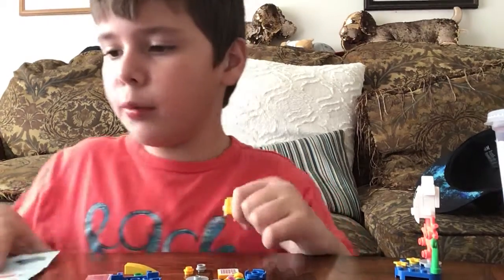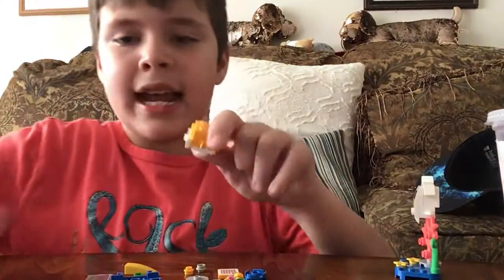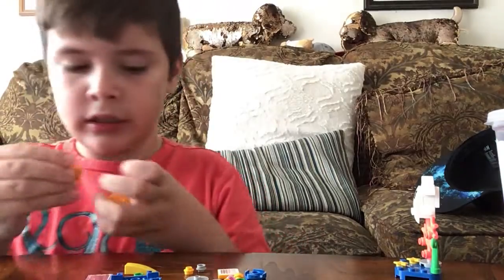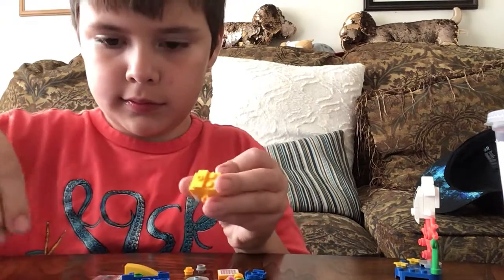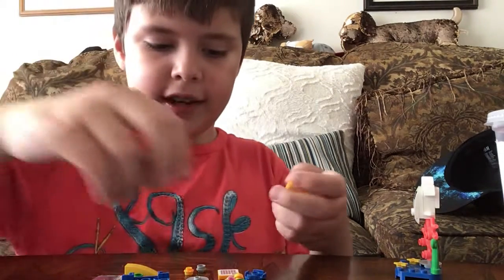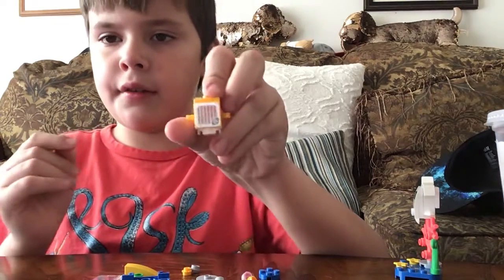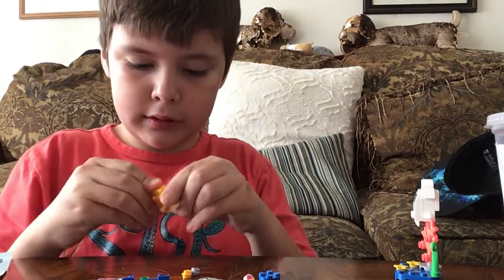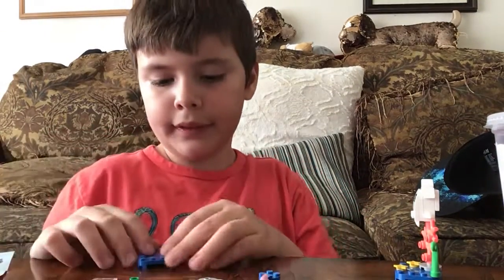You may think that the head is one whole piece — it's not. Look — and it has eyes. Fun fact, if you're watching. Turn around — oh yeah, barcode. Now back here, put it on.